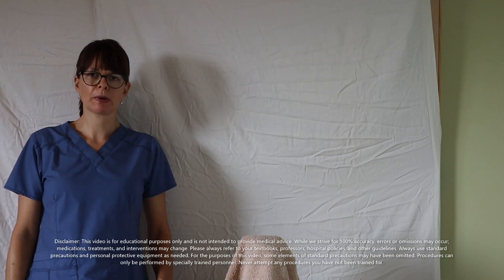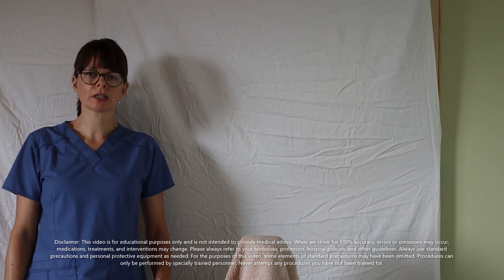Welcome to Nursing School Explained and today's video on the insertion of an indwelling catheter in a male patient. Keep in mind that this is always a sterile procedure and we have to make sure that we follow the sterile field requirements to the T when we perform this procedure.